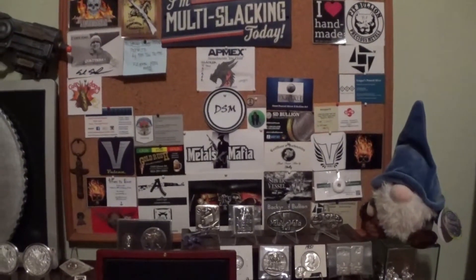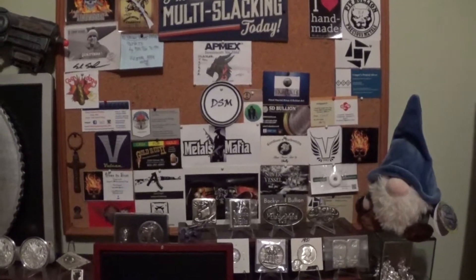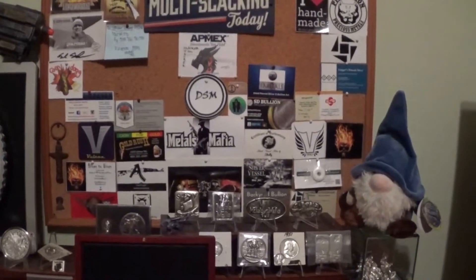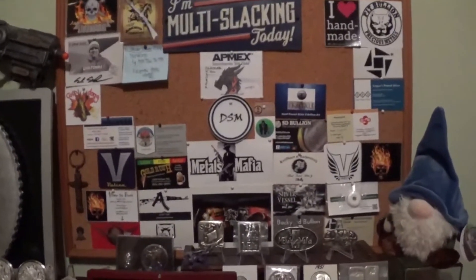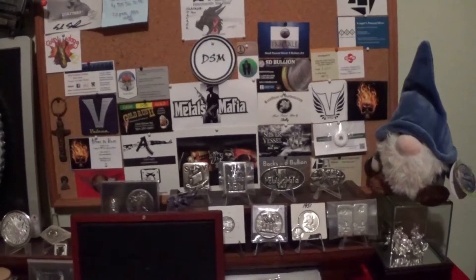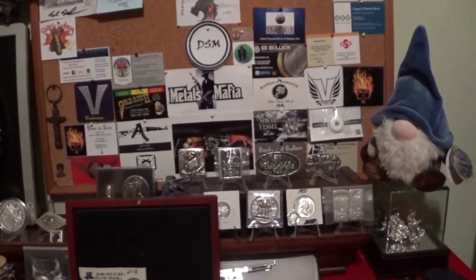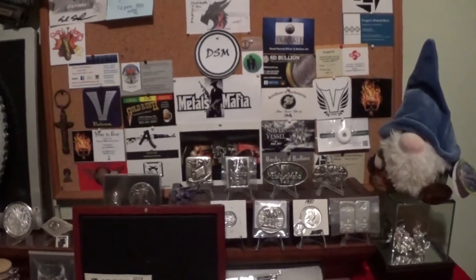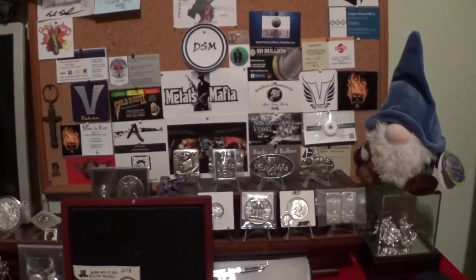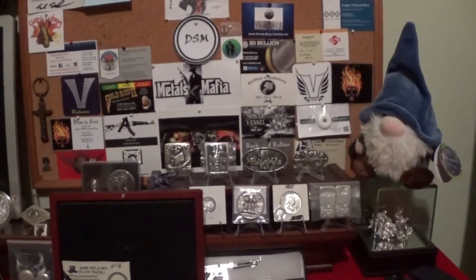Hello YouTube, Slacker Stacker here and welcome to the one-year full stack review part three. I know I'm long overdue in making this — I'm sorry, I've just been really busy. This is going to be fairly short. I'm really going to showcase the copper because I do like copper and I do stack copper, and then pieces that don't really figure into the stack because I don't know their silver content or denomination.